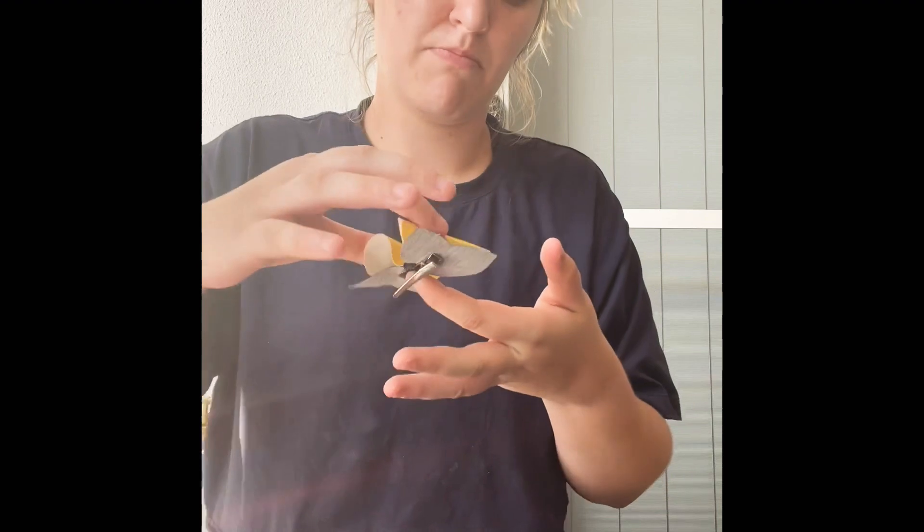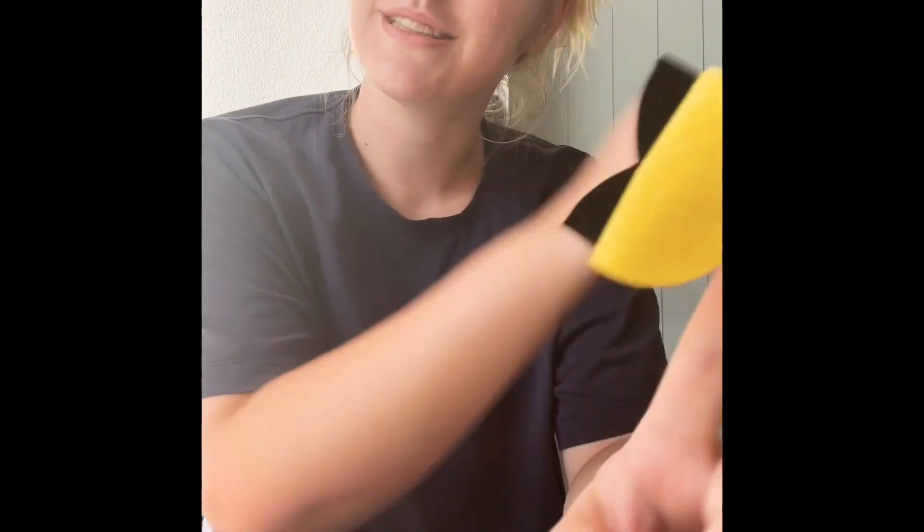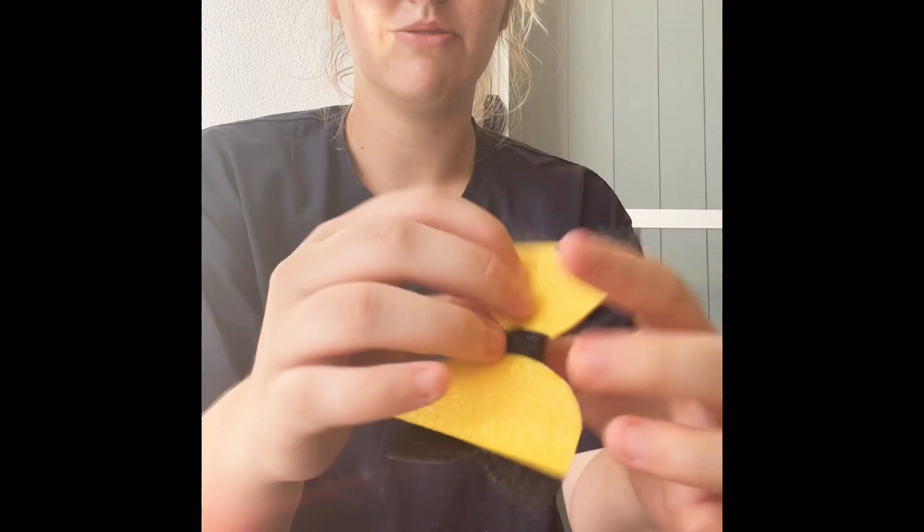They're super easy to make. You can find supplies at Spotlight and Kmart now — that's how popular they've become. But I get my supplies from a few different girls in Australia; some I love and use religiously, some I use just for certain things. Then we just hold it, wait a bit, and voila — we've got our hair bow!